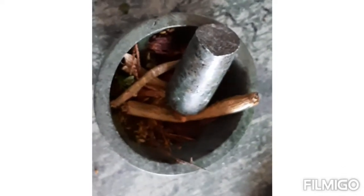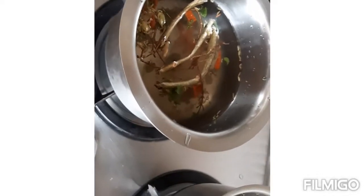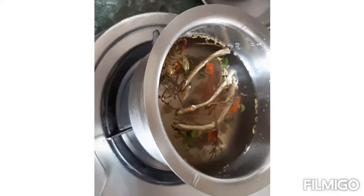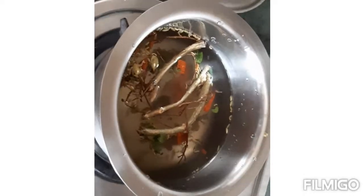Now we will boil it in simple water and drink it with a little bit of salt. For those who want to drink it, you can also add gourd in it. We have added water to this and we are going to put this to flame. Now we will boil it well for 10 minutes, then we will add salt to it.